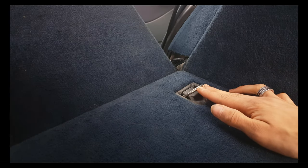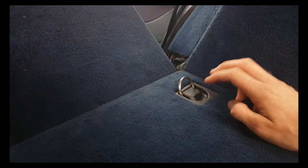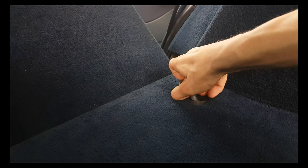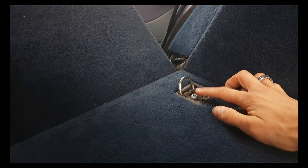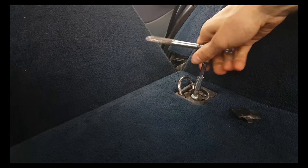Pull this ring, push it forward, and then pull this cover off. Then you'll notice there's a TX40 screw here and you need to unbolt that one. Then you can pull this out of its position and put it aside.